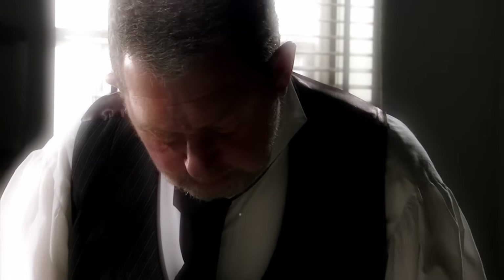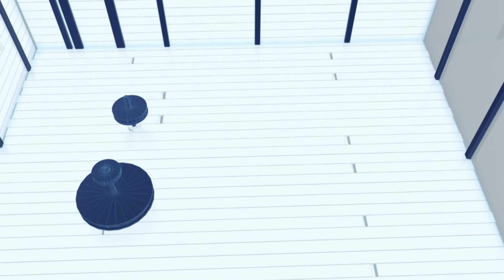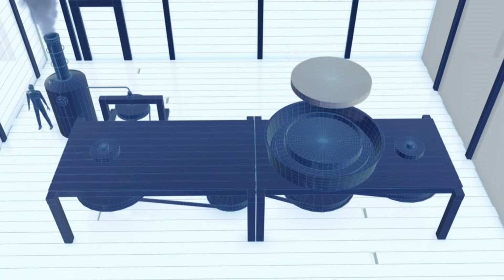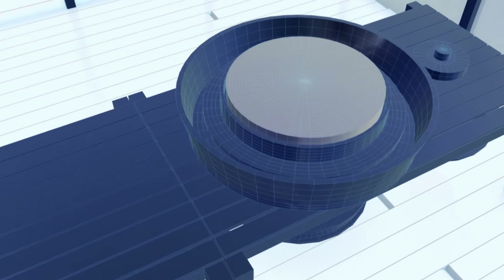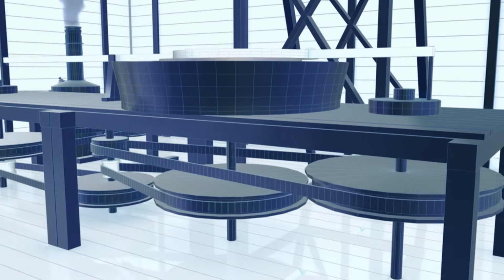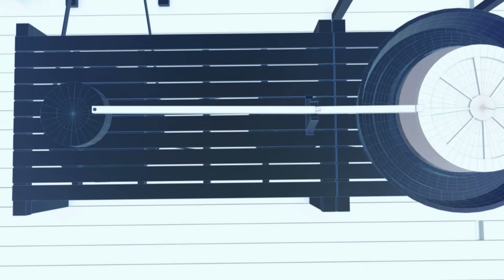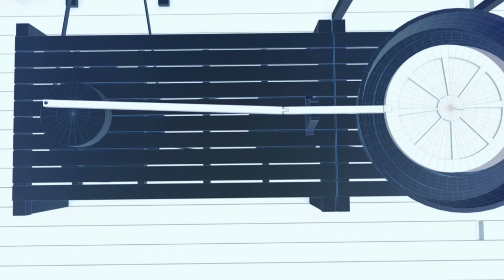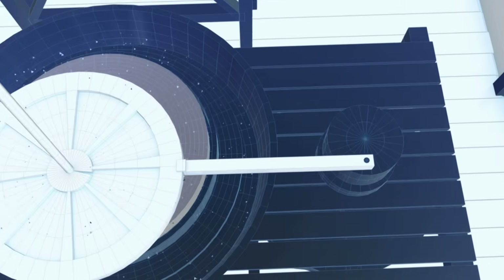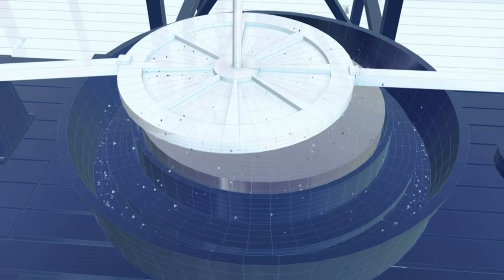But Parsons' mirror is too big to grind by hand, so he designs a machine to do the job. He uses a steam engine to rotate the metal mirror blank, then lowers an abrasive disc onto its surface connected to a pair of arms. A revolving wheel moves one arm to shift the grinding disc to and fro, while a second wheel disrupts this steady movement — replicating the randomness of the human hand.